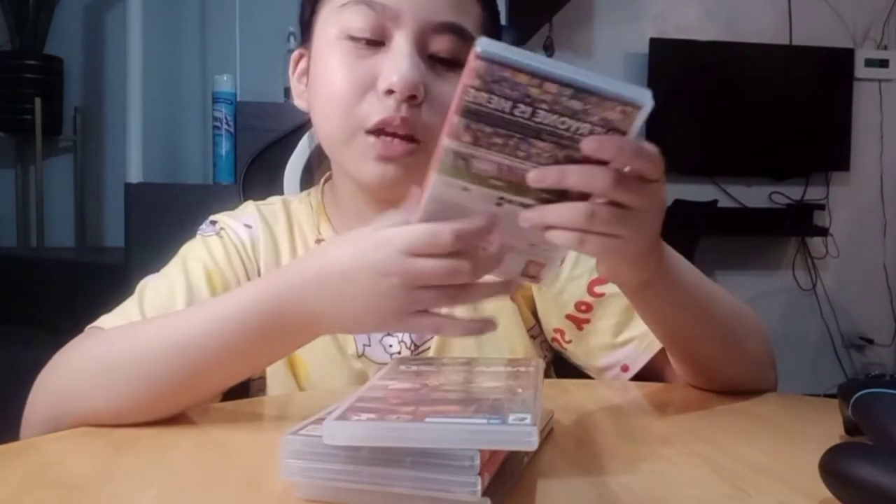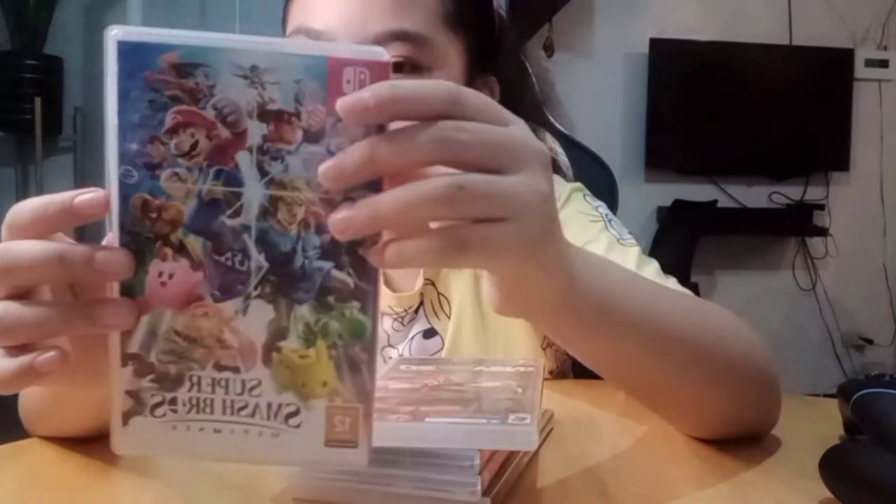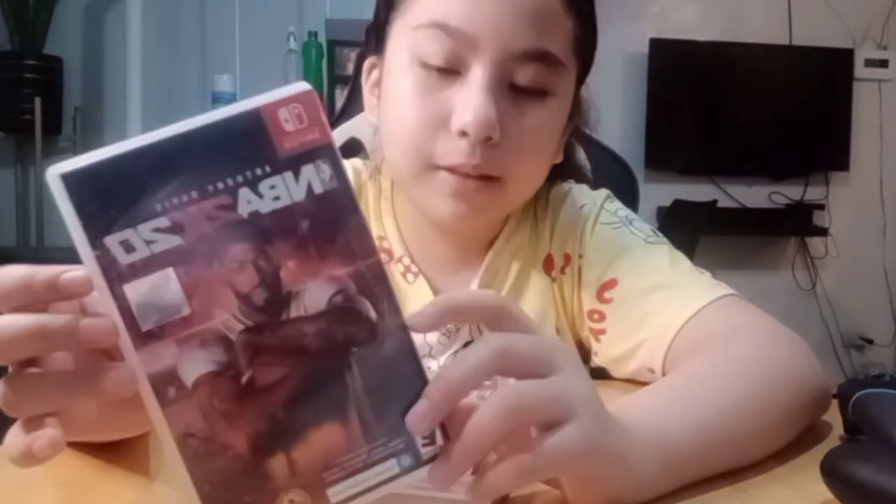And we have Super Smash Brothers, where you fight villains. It's actually for 1, 2, or up to 4 players. It's actually also my favorite game, and over here is something I play too — me and my dad play this.